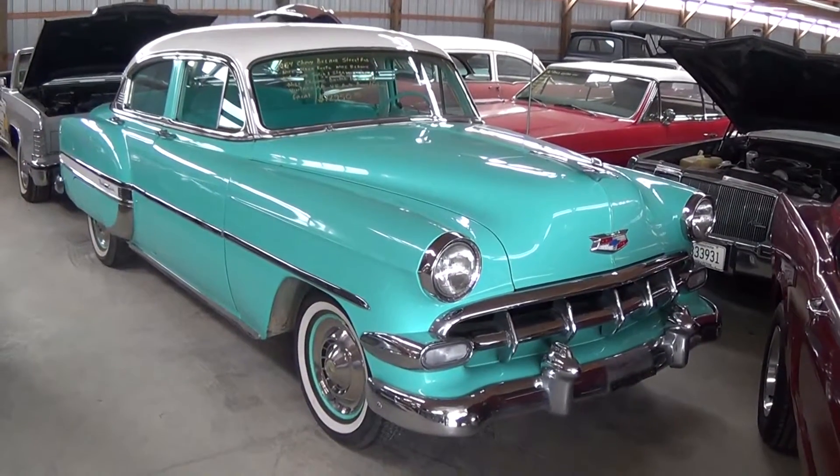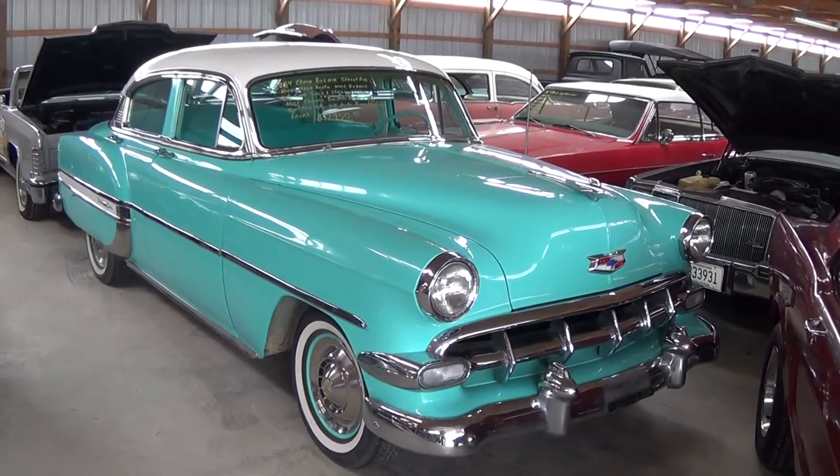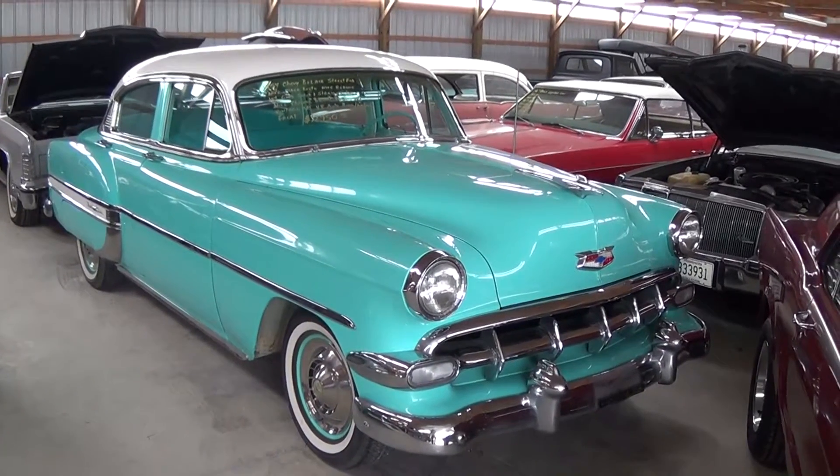Hey everybody, coming to you from Country Classic Cars here in Staunton, Illinois. Today I thought I'd show you this 1954 Chevrolet Bel Air four-door sedan — it's definitely a slick looking car.